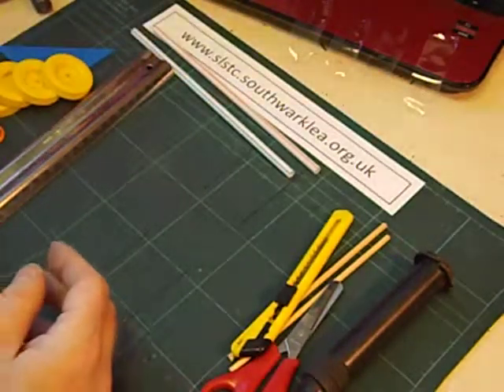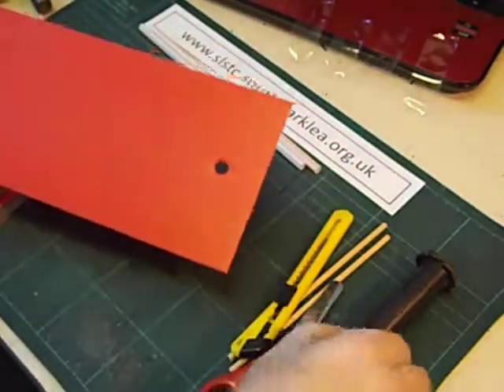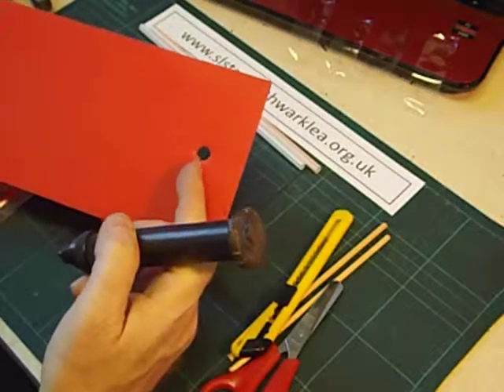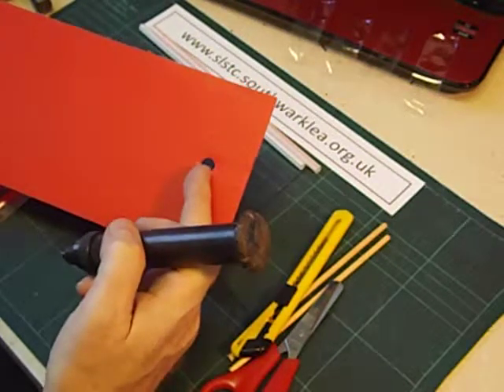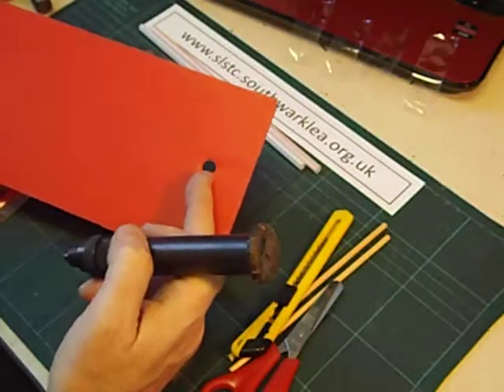You need a piece of Correx about this big and I've punched a hole with my trusty hole punch. That's about just under one centimeter in diameter. That measurement is quite important — larger than that the balloon will fly out, smaller than that the air won't escape quickly enough and it won't create enough force to move your balloon racer.